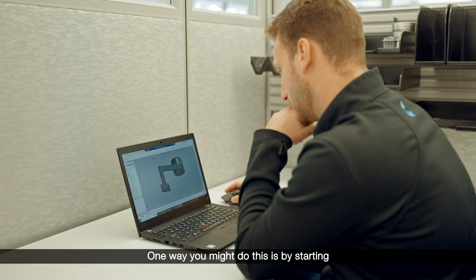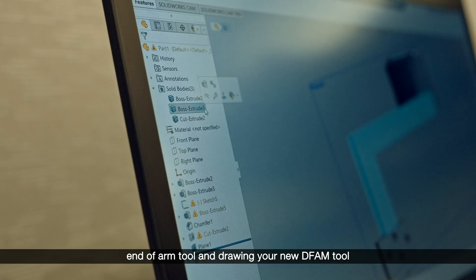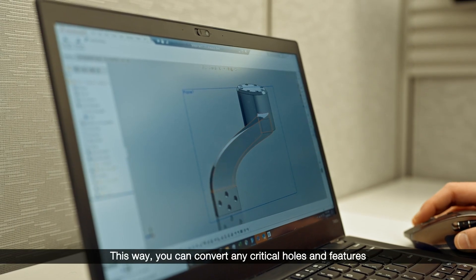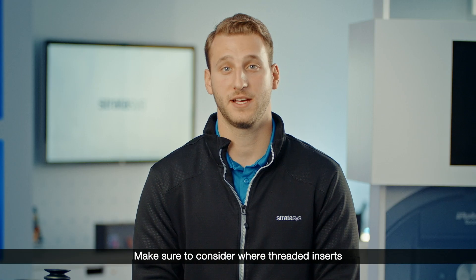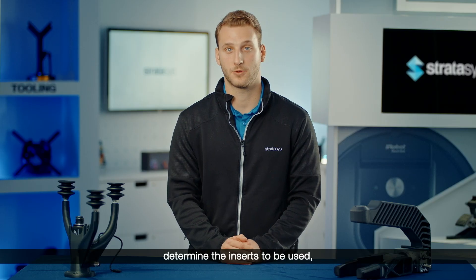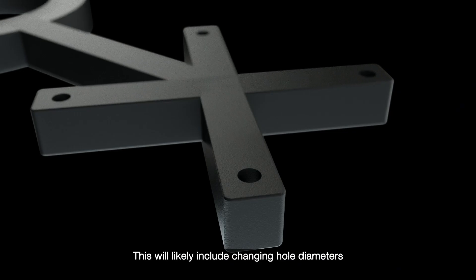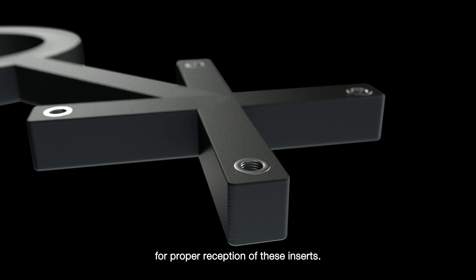One way you might do this is by starting with the original CAD of the traditional end-of-arm tool and drawing your new DFAM tool right over it. This way you can convert any critical holes and features directly from the previous tool. Make sure to consider where threaded inserts and other inserts will be necessary, determine the inserts to be used, and make sure to properly plan for installation, which will likely include changing hole diameters for proper reception of these inserts.